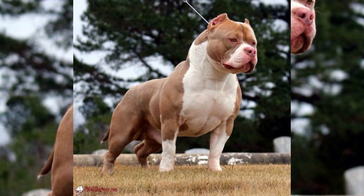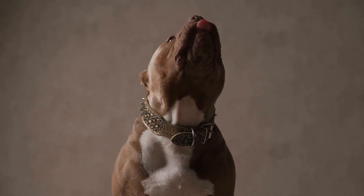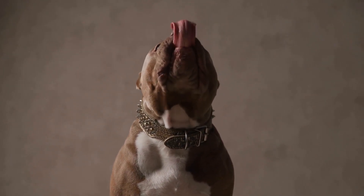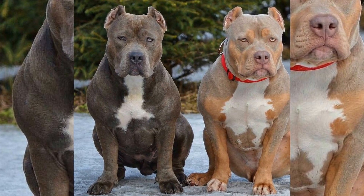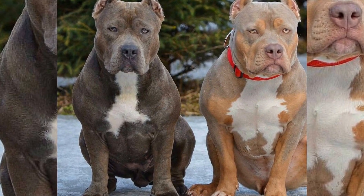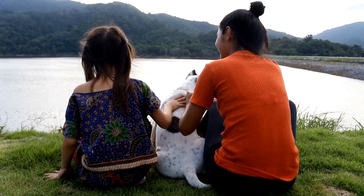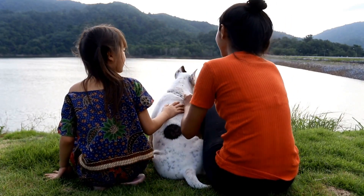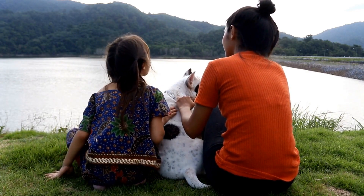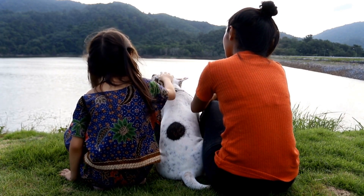Then, there is the Classic American Bully, also known as the Bully Pit, which is a throwback to the original American Pit Bull Terrier. The Classic American Bully has a muscular build with a square head and broad chest, similar to the Standard and XL Bully. However, unlike the other varieties, they have a longer snout, giving them a more traditional Pit Bull look. They have a short coat and come in various colors, such as blue, brindle, and fawn.